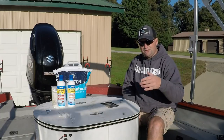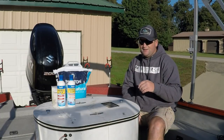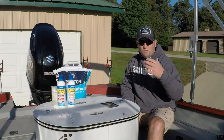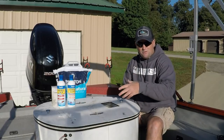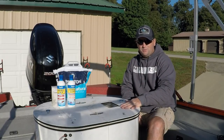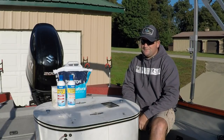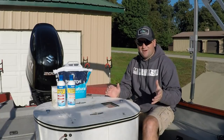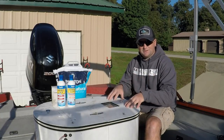Once you have decided to get that tank and decided what tank you're going to buy, the question is: what kind of water do I put in it? Do I put river water in it? Do I put lake water, creek water, well water? I always prefer to put tap water in, straight out of my hose from the house. It's the cleanest water that I have around me, and it's the best start for me to be able to put in this tank.